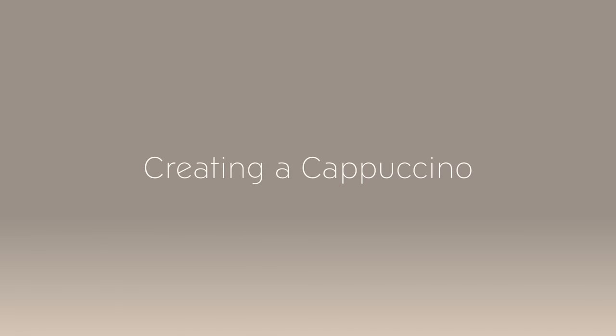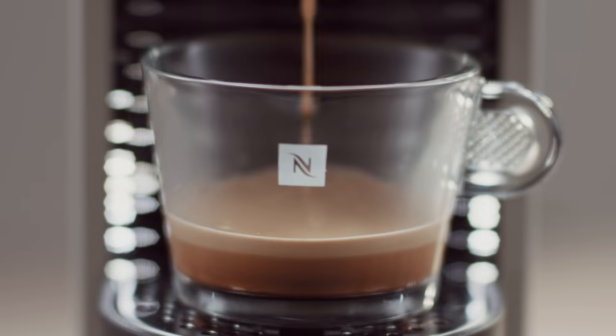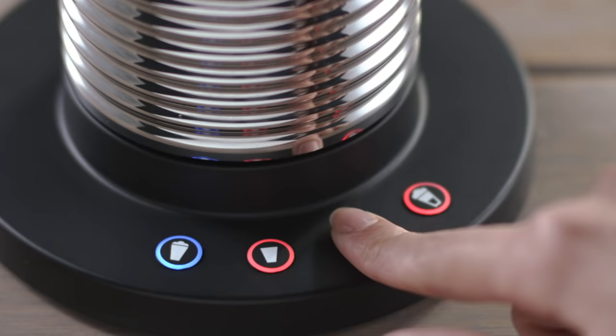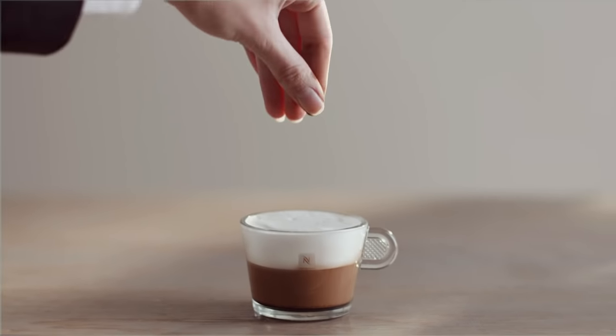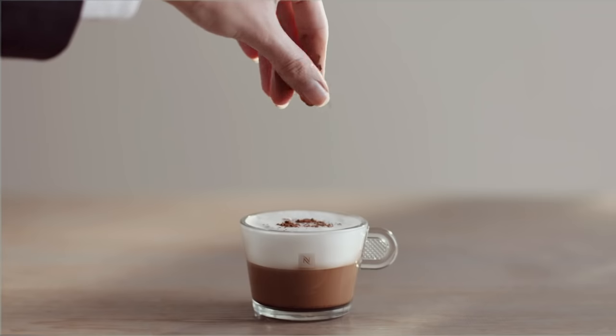To create the perfect cappuccino, you will need first to prepare an espresso within a cappuccino cup. Add 100ml of fresh milk, or to the max line for foam, and press the cappuccino button. Once the milk is ready, pour it lovingly onto the espresso. Use only a non-metallic spoon to collect the foam from the Aerocino to avoid scratching the surface. You may sprinkle with the finish of your choice, and then relax and enjoy.